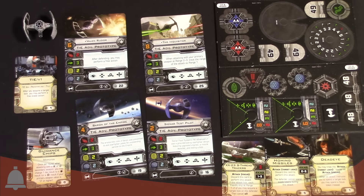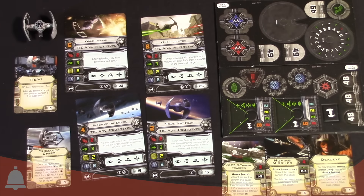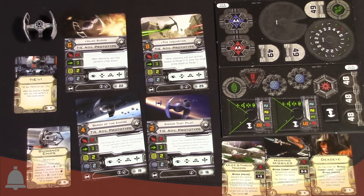Upgrade slots — there's not a ton of them. You have a missile slot and an EPT for three of the ships, but the other one is just a missile slot. However, let's take a look at the title card and see if that'll help us out at all. The TIE V1 for the Advanced Prototype: after you acquire a target lock, you may perform a free evade action. Starting to make sense now — let's look at the abilities and see how that combos together.